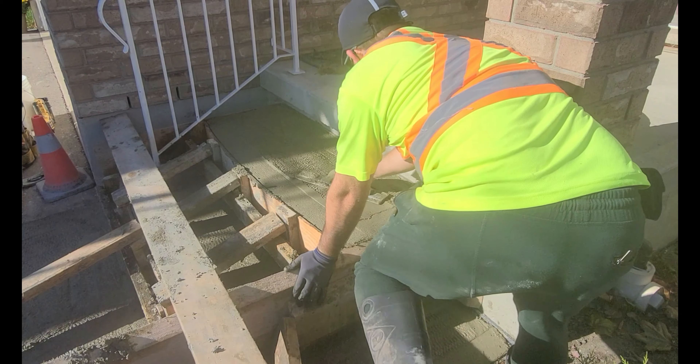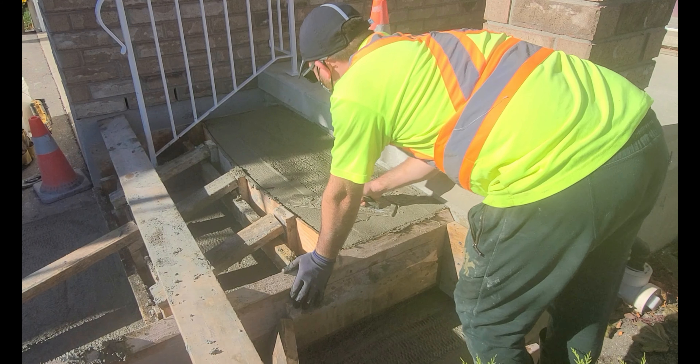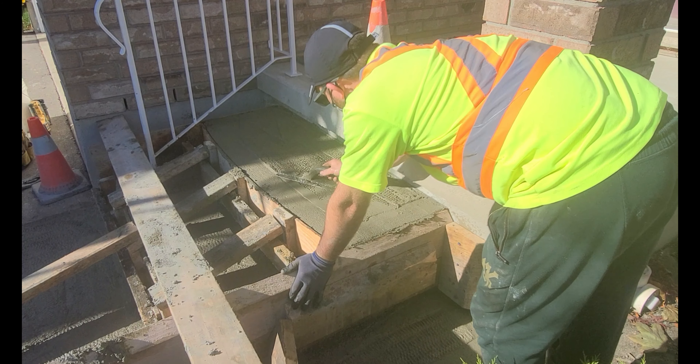All the extra time and attention to detail I took earlier is now paying off. Now I'm going to start floating the steps to close up the surface and get ready for the final phase of finishing.